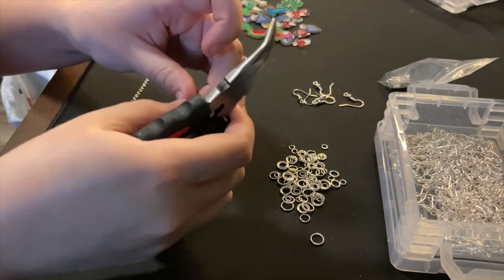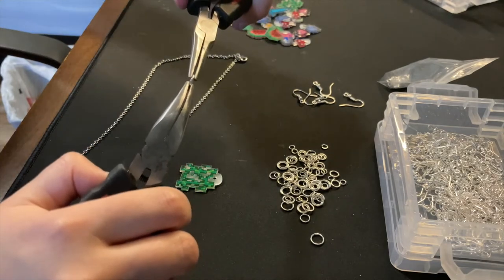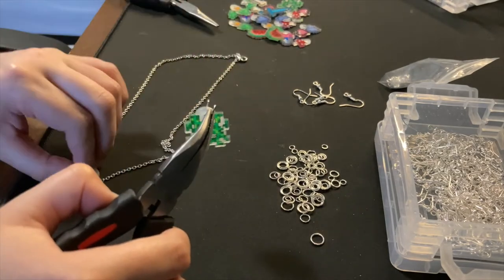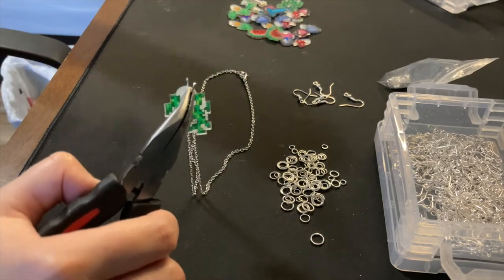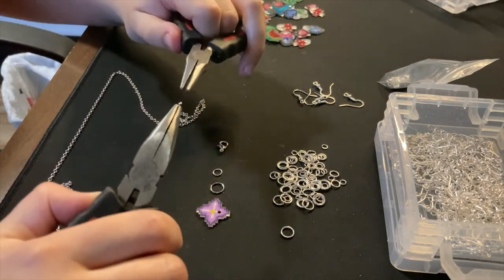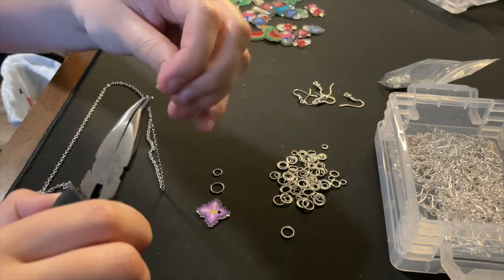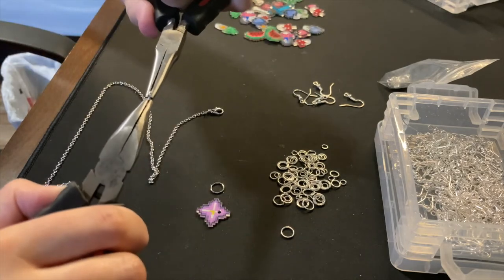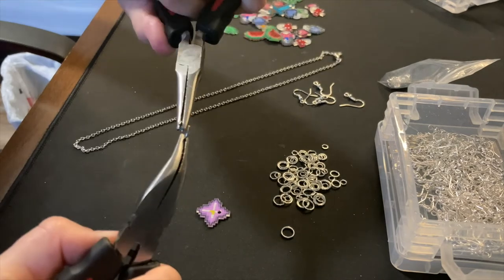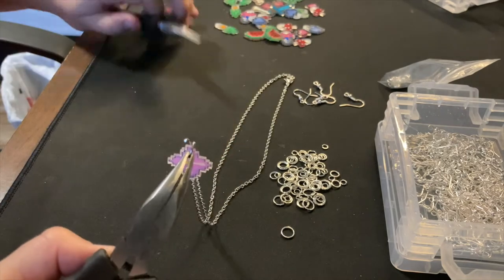After that, I'm going to be taking my biggest jump ring, which is slightly bigger than the ones I use for the earrings, just so that it can move around on the chain easier. I'm going to open that up, put on the charm, and then also put through the chain, and close that. And then going through this one more time: start with the smallest jump ring, open it up, and connect it to the chain, then put the lobster clasp on there. Then take the medium-sized jump ring, open that up, and put it on the other end. Then take the biggest jump ring, open that, put the charm on, put the chain on, and close it.